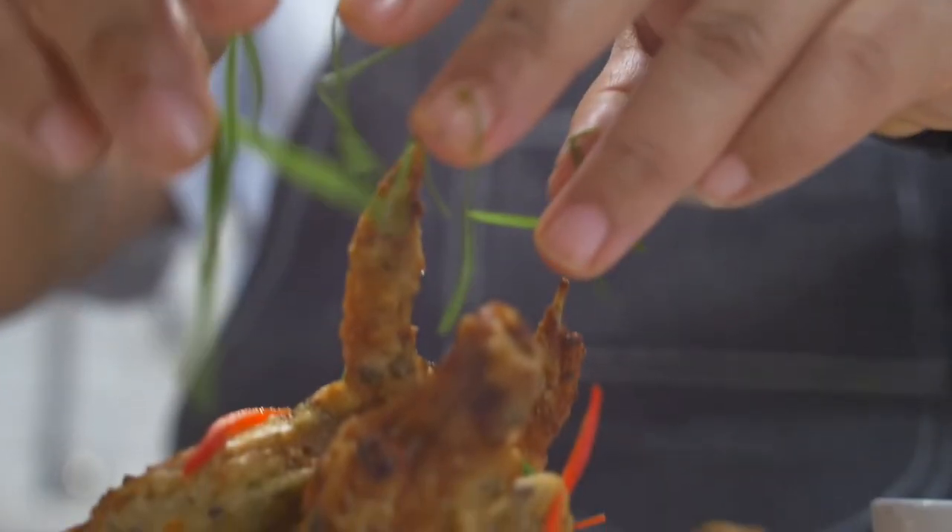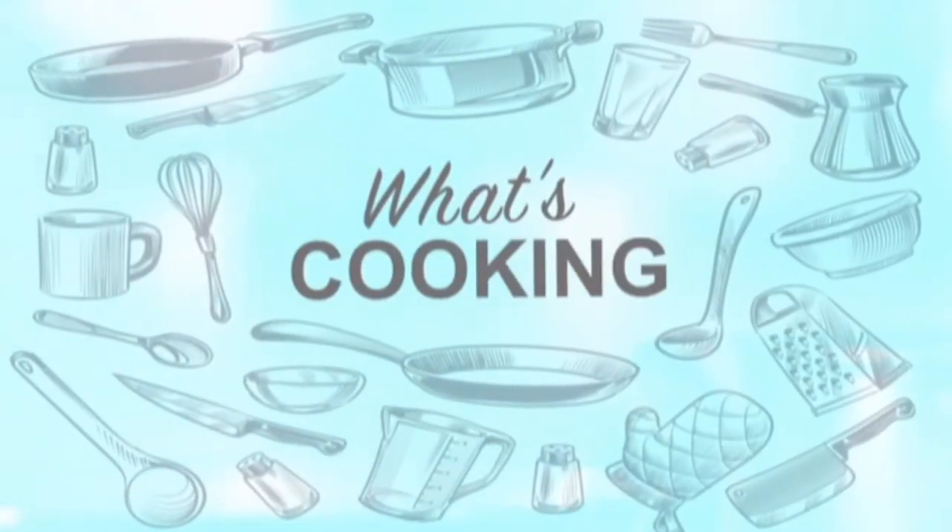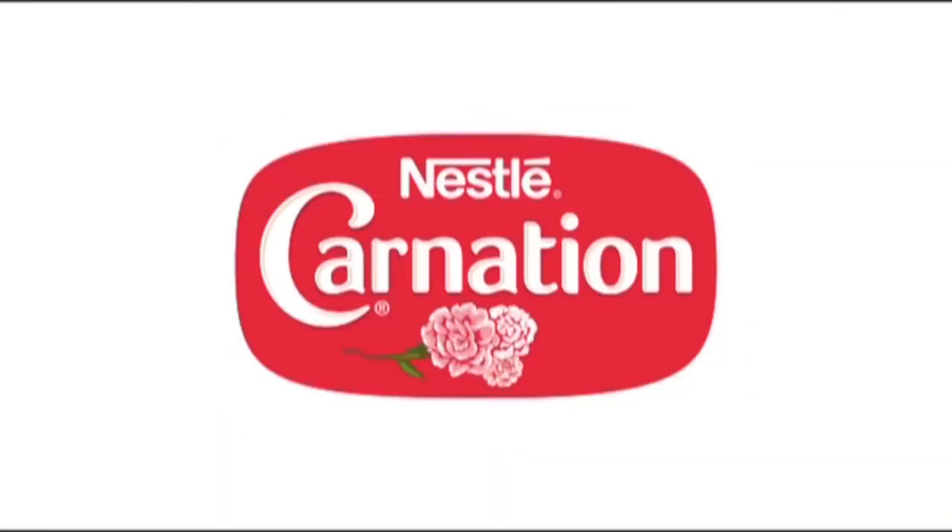What's Cooking, brought to you by Maggie and Nestle Carnation.